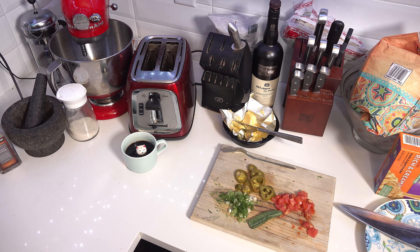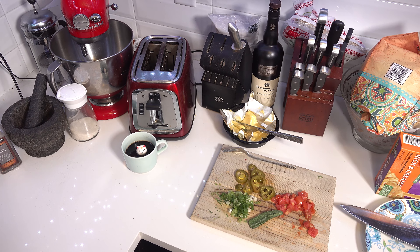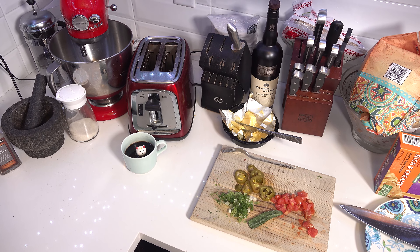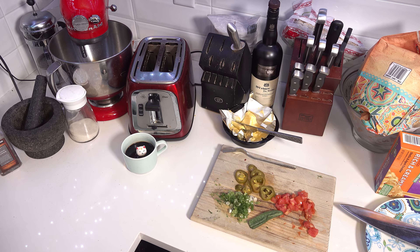Then you're going to take the other jalapeño half, dice that up, along with the equivalent of another half jalapeño, another green onion, and another small vine-ripened organic tomato. These are going to be used for your final toppings when the potato is done.